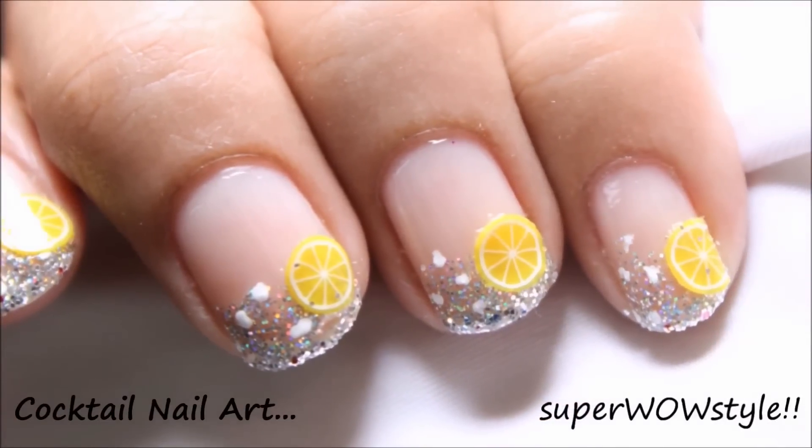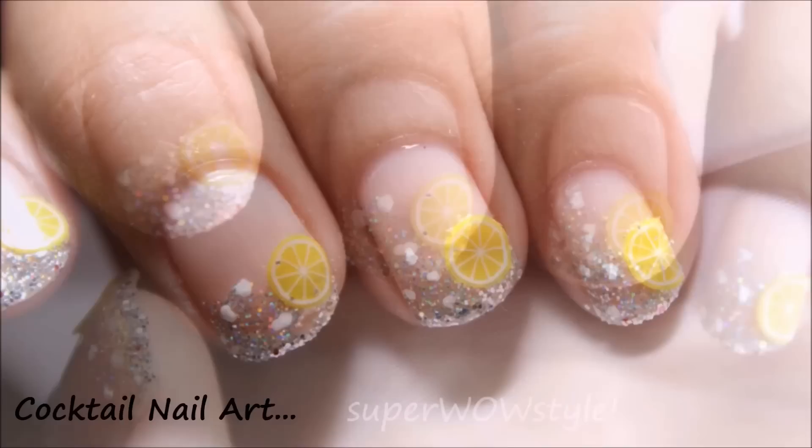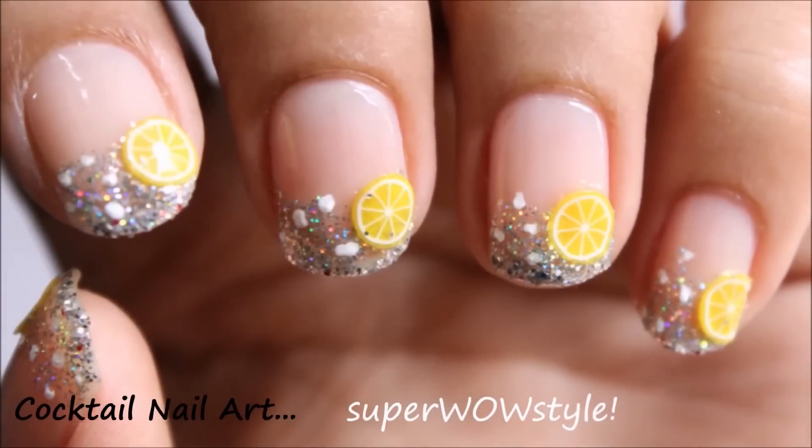Hey guys, welcome to Zubaw Style. This is Prachi and in today's video, I'll show you how to do this beautiful nail design using cute little Fimo canes.